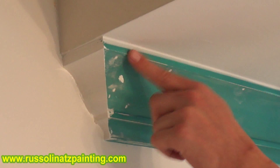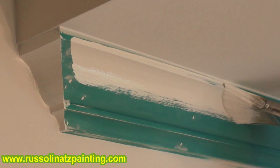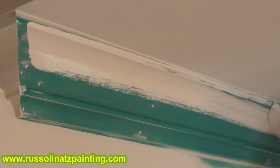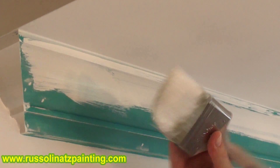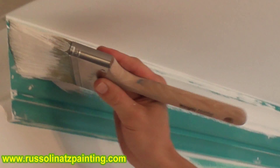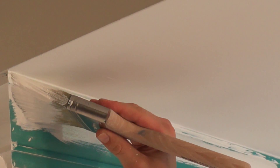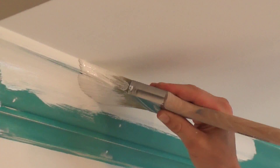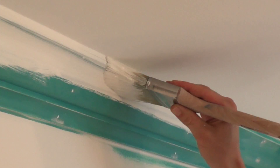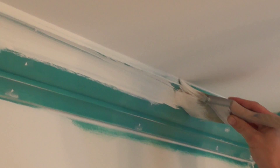I bring it up just shy of this edge here, then go up onto that edge, close to the ceiling but not on the ceiling. Then I come back the other way, grab the paint again, and work it into the corner. I'm coming across right on the caulk line, where the caulk meets the ceiling.